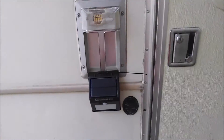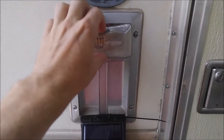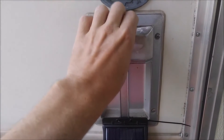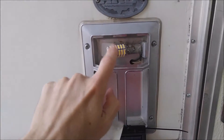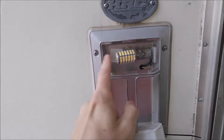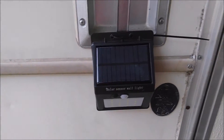I chose to mount it here temporarily on my RV because it's kind of similar to the standard RV entry light here. I've replaced this flashlight cover a couple times and I've got an LED light bulb in there now. That LED light bulb works pretty well but I figured this would be a good place to test the effectiveness of this solar light here.